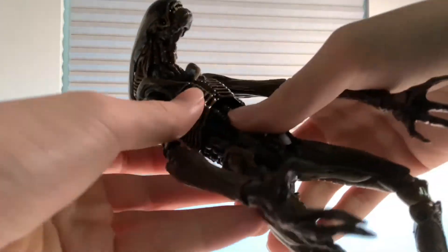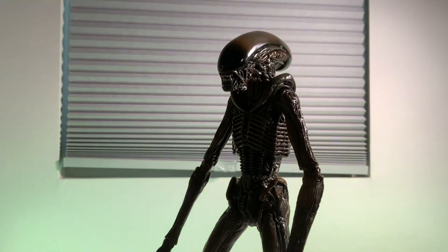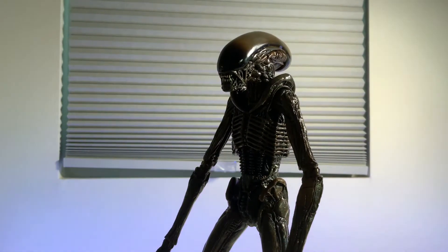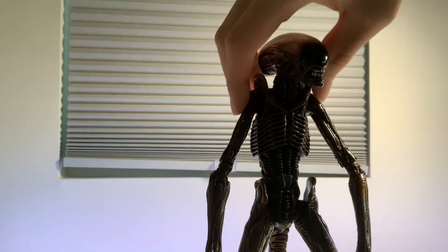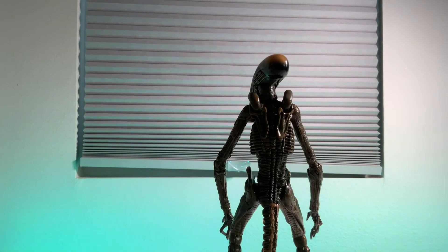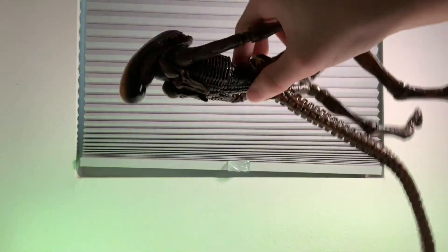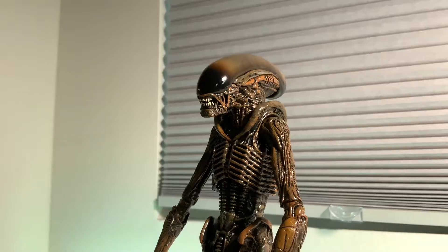Moving on to the upper body — amazing job done by NECA. NECA is so impressive because for just under 40 to 50 bucks, you get all these accessories, a beautiful paint job, and a beautiful sculpt. The sculpt is what blew me away with the Big Chap. You get this similar rib cage design all the way into the back. The super cool thing about this xenomorph is that it is a lot less biomechanical than the Big Chap, because it came out of a dog — so it has a lot more dog-like features. That also meant no dorsal spines; instead you get these scapulas on the back.